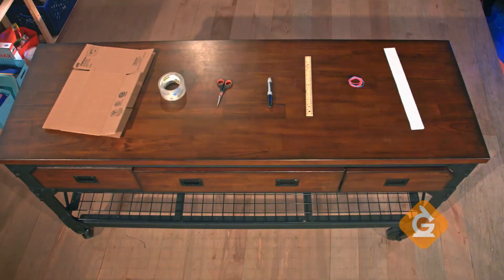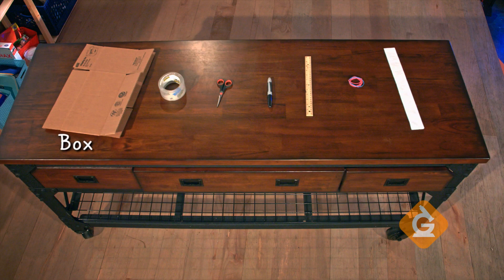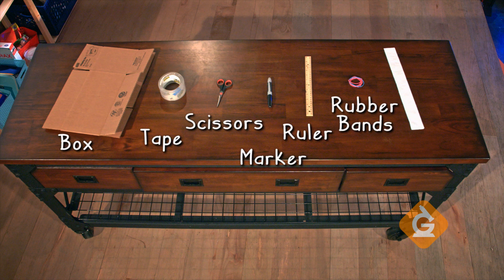Today, I'm going to show you how to make a homemade seismograph. To make your own, you'll need a box, tape, scissors, a marker, a ruler, a handful of rubber bands, and a strip of paper.